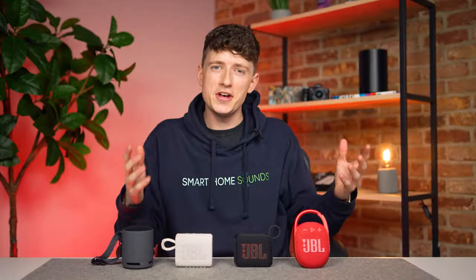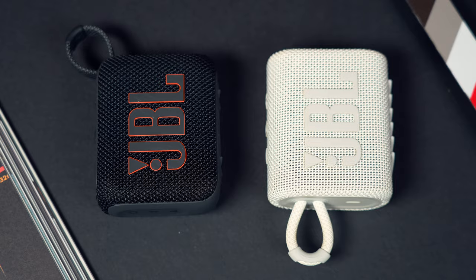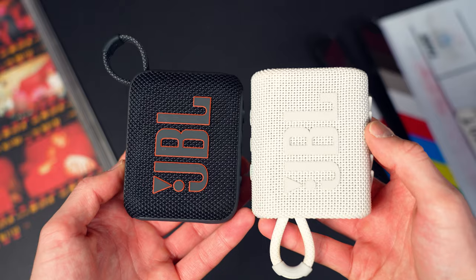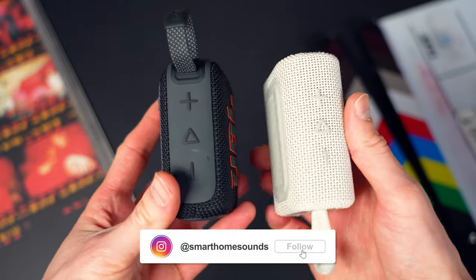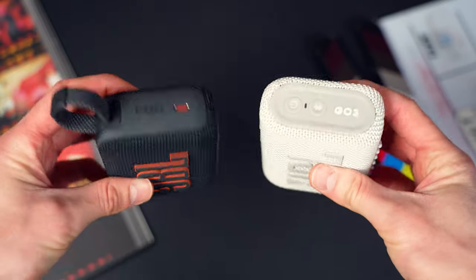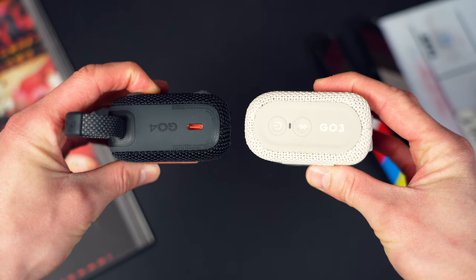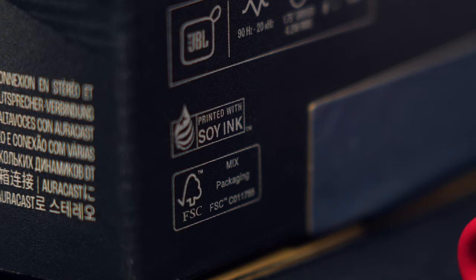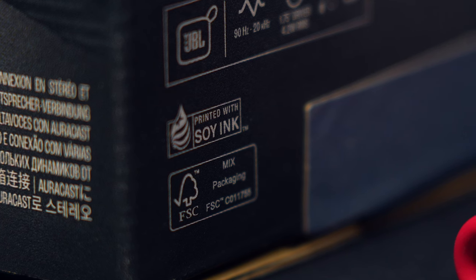Design wise on first impressions, the Go 4 is pretty similar to its predecessor, but I do like what JBL have done with this new upgrade. The logo pops off more now and the slight shift in sizing makes it feel a little bit more ergonomic in my hand. It's wrapped in a nice hard-wearing fabric and benefits from plastic rubber accents. It's worth noting that the Go 4 uses post-consumer recycled plastic and fabric, and even the packaging is made using paper printed with soy ink, so it's a really nice tick in the sustainability box.